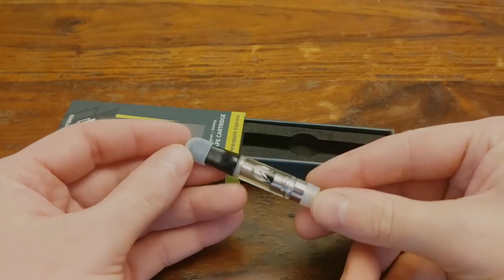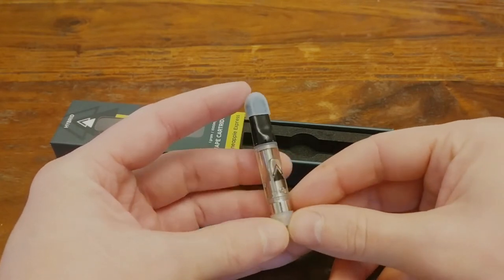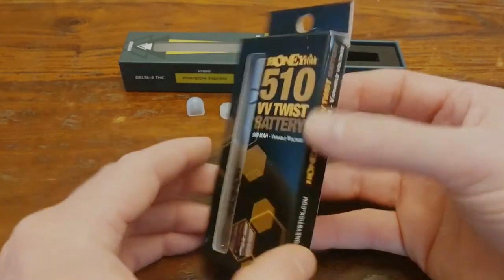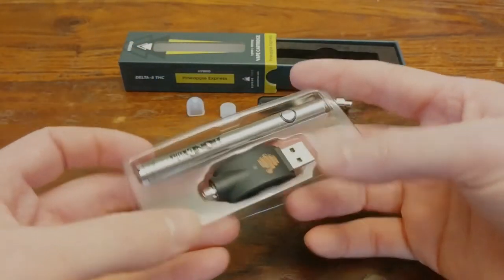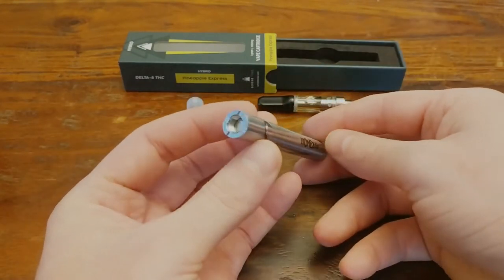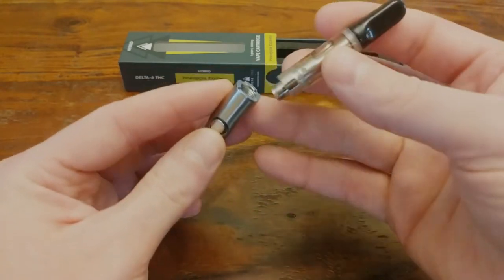They contain about a gram of Delta 8 mixed with terpenes, so I'm expecting it to be pretty strong. By the way, they do sell vape batteries too, so you can pick one up with your cartridge if you need one. They carry the Honeystick brand, which is not bad at all for a pen style vape battery. Let's go ahead and put that together.